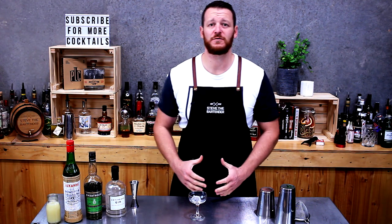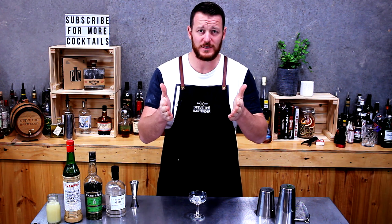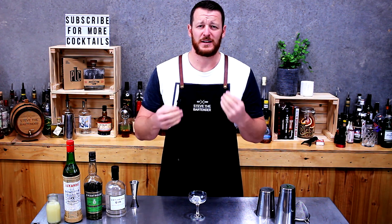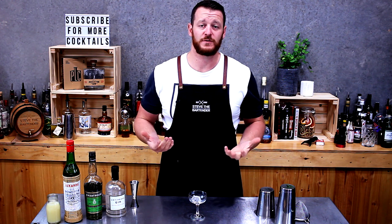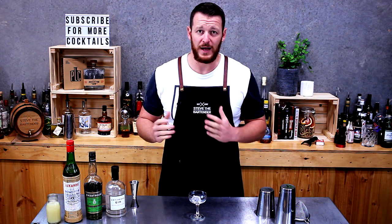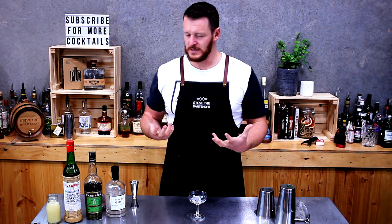Hey guys, welcome back to another one of my cocktail videos. It seems really strange for me — I know I've been uploading every day so to you guys it seems like I'm pretty active, but it's been really weird. I hadn't actually filmed for 10 days; I had a busy week with events for the Steve Bartender business. It actually feels really good to be back, and I'm excited to get mixing.